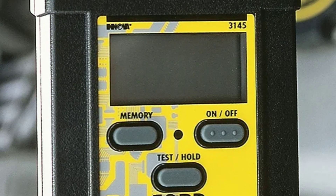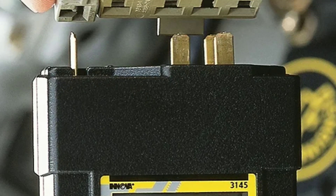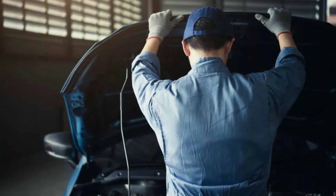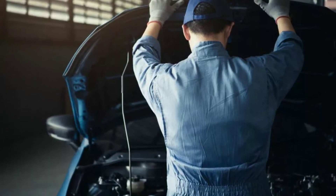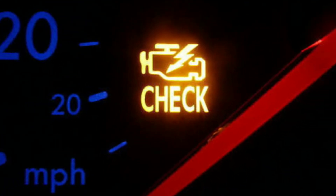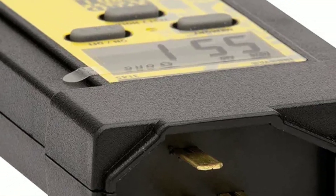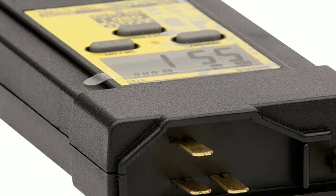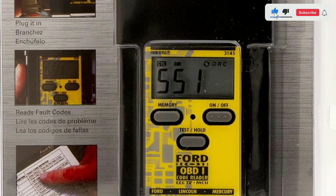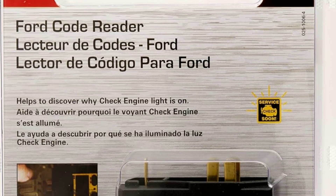Before we wrap things up, let's share some tips and tricks to maximize your experience with the Innova 3145. First, regular maintenance: make it a habit to check your Ford's diagnostic codes periodically, even if the check engine light isn't on. This proactive approach can help you catch potential issues before they become major problems. Second, keep the manual handy: while the Innova 3145 provides code definitions, it's always a good idea to have the user manual nearby, as some codes may have specific nuances or troubleshooting steps that the manual can clarify.